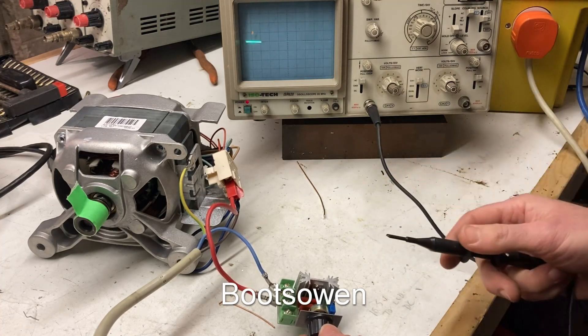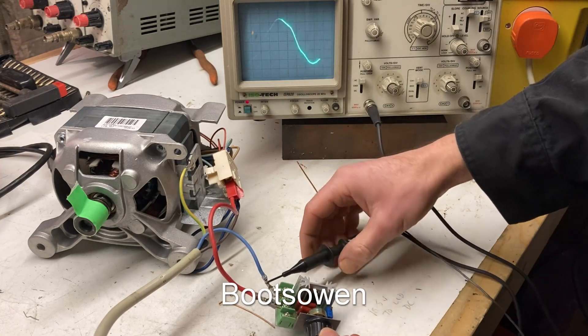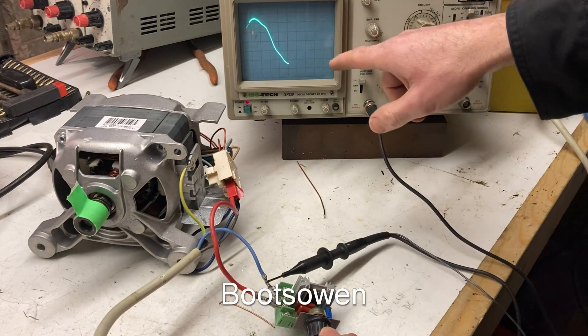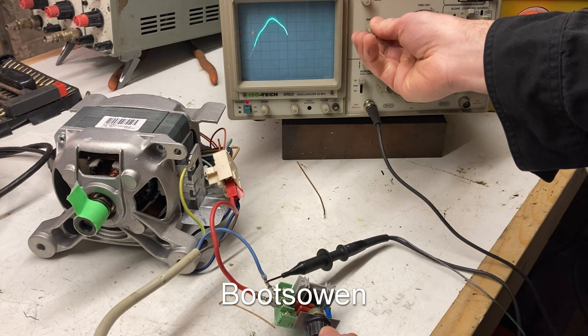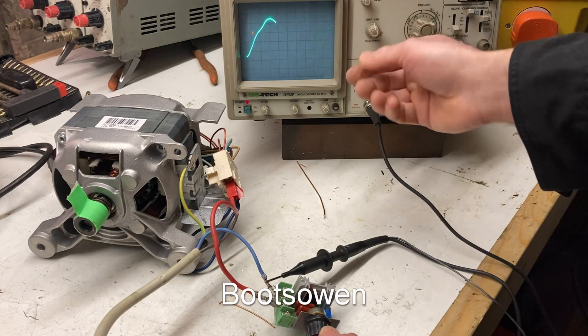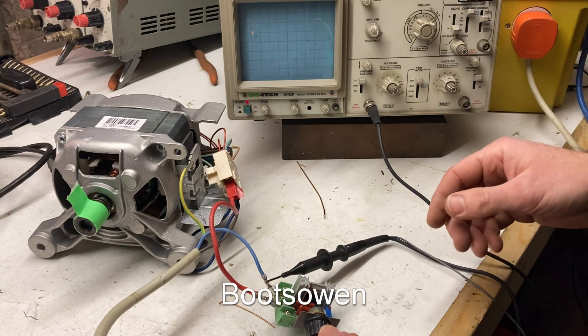I've got my probe here — let's put it on to the neutral. And there's the wave we're getting: a 240 volt sine wave.